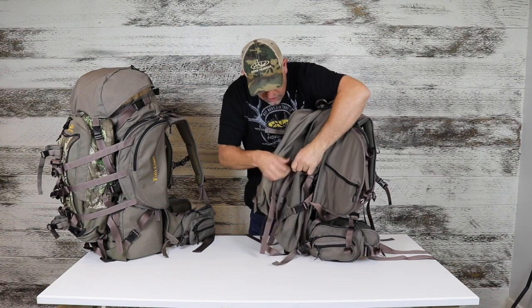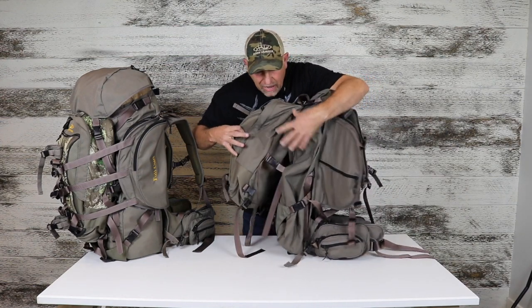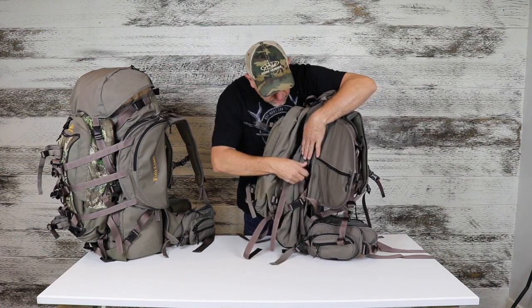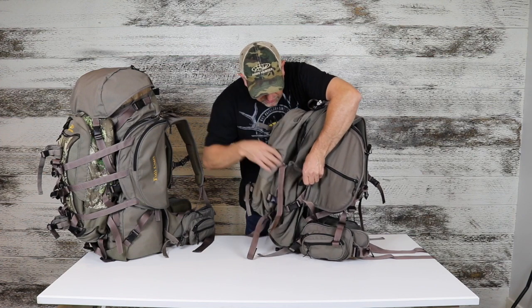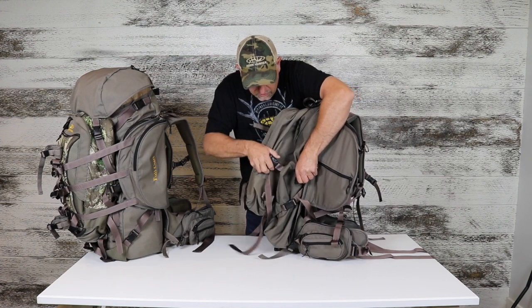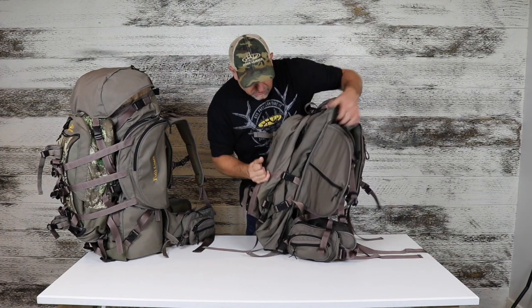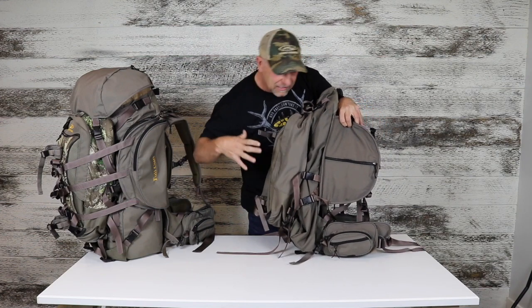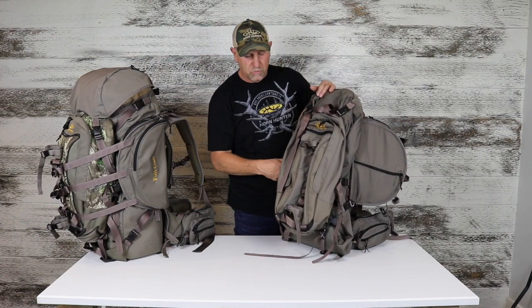We've got two different ways to attach the top straps. One, we can hook into the big bag, which gives space to bring the day pack out. Or if we really want to suck the load in, we can undo the big bag strap, tuck it out of the way, and run the day pack strap right over the top into the frame connection. That allows us to really compress the load and pull the pack tightly into the frame. We do each one on each side.